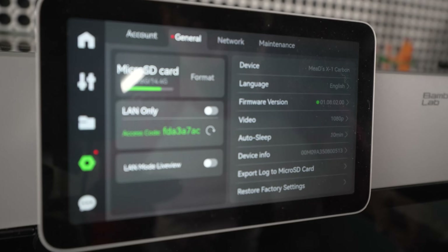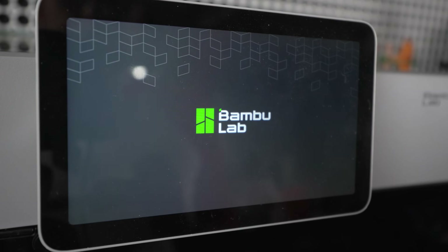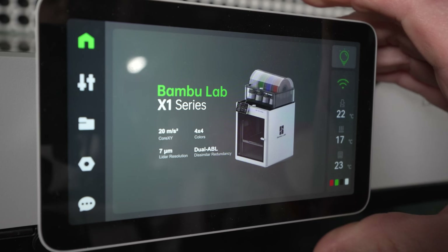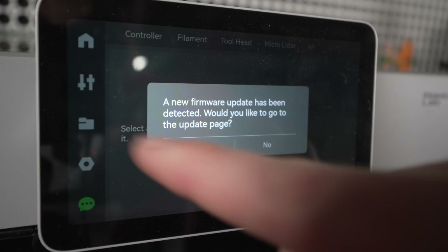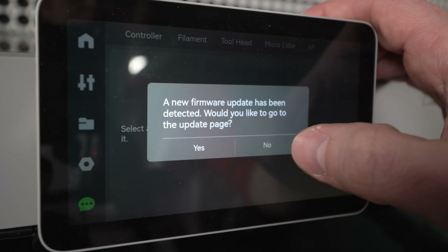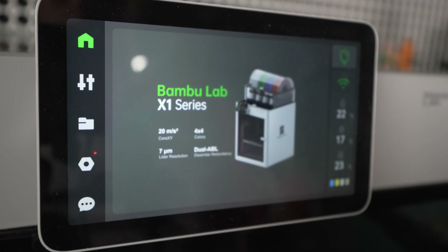I'm going to approve this and restart the machine. Turned it off — give it a few seconds and turn it back on. Let's see if it gives me a warning, because I'm pretty sure it should since when I haven't upgraded my firmware it always gives a warning on startup. It restarted — clicking around and it automatically gave me: 'A new firmware has been detected. Would you like to go to the update page?' I don't want to, so I just hit No and there you go.